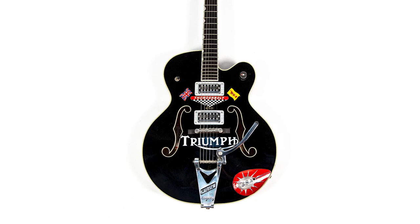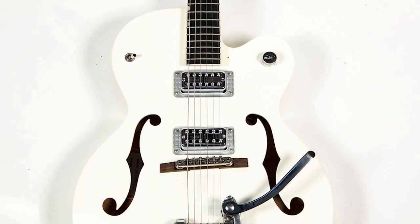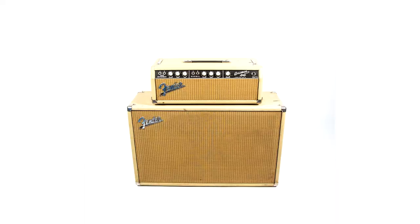All of the guitars have been gone over by T.V. Jones. They've all gone to him first, so they're all ready to go, all set up perfectly. Here's Jixxie — look! Jixxie! Jixxie!